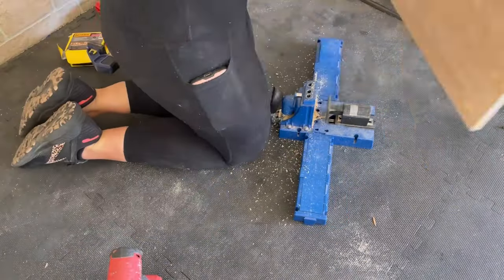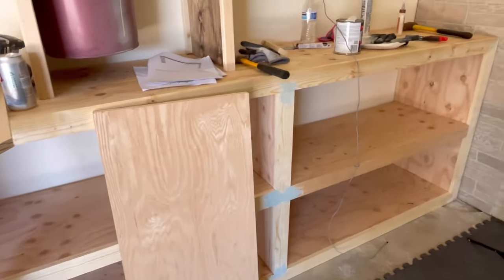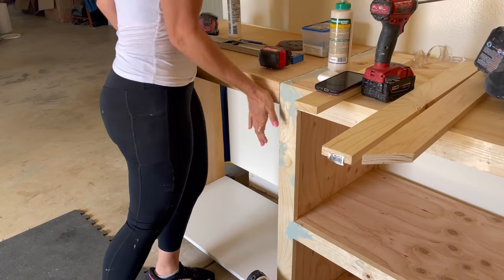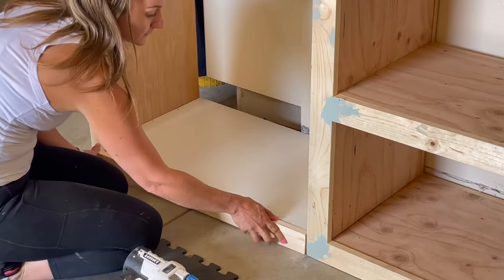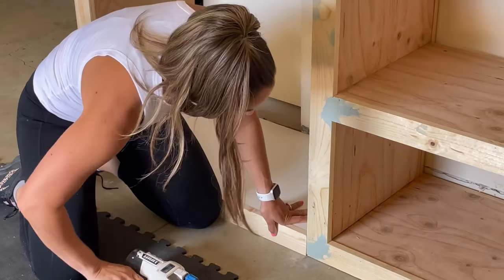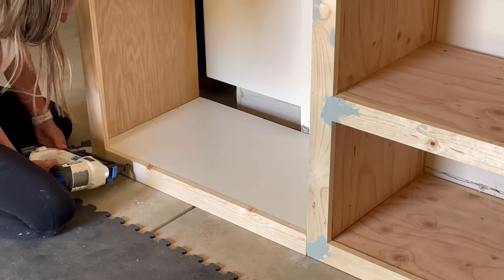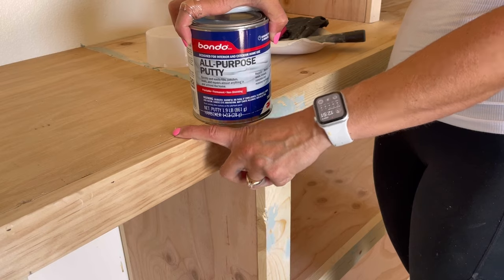I wanted the two sections on either side of this cabinet to be equal, so I began making pocket holes and created the left side box that will house a fridge. I went over to the box and added the same 1x3 face framing so that it blended in with the current structure. Here you can see I just did straight cuts because I know I am going to paint it.